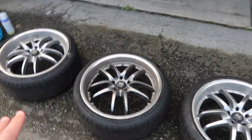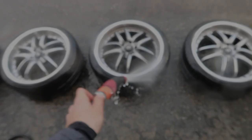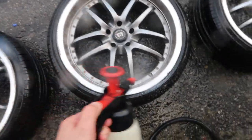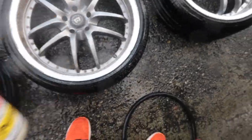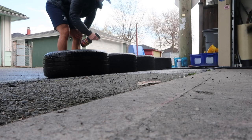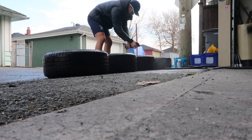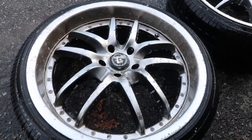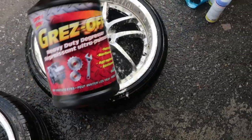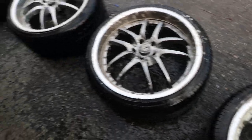We'll plasti-dip them, put the gloss finish on, and then in a couple weeks when I put them back on the car I'll show you guys some pictures. I'm throwing some brake cleaner on there just to degrease it all up. Let these sit and soak for a little bit — soak up all that grease, soak up all those stains. I was using some degreaser here, just let that soak for about five to ten minutes.